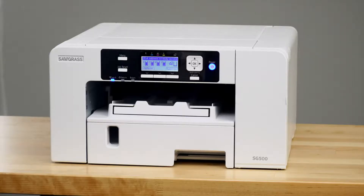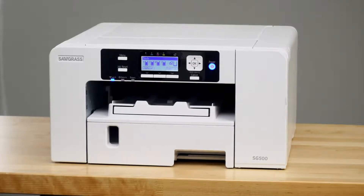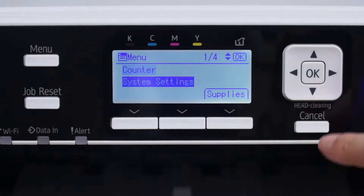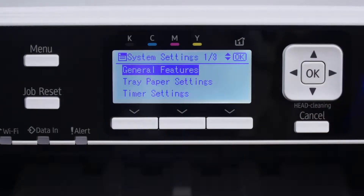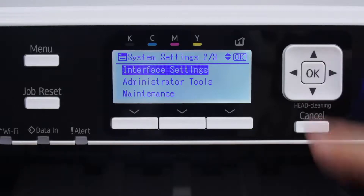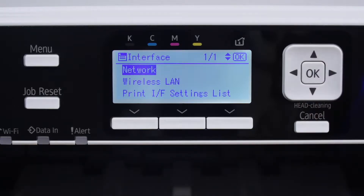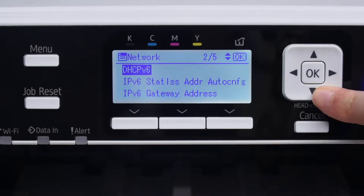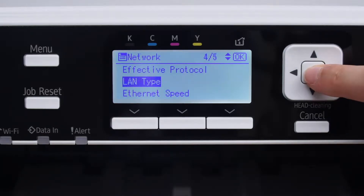If you're using Wi-Fi, you do not need to plug in an Ethernet cord or a USB cord. Push the menu button on the front of your printer and use the arrow keys to navigate the menu. First, select System Settings and click OK. Next, scroll down to Interface Settings and press OK again. Select Network and press OK. Scroll down to LAN Type and click OK.